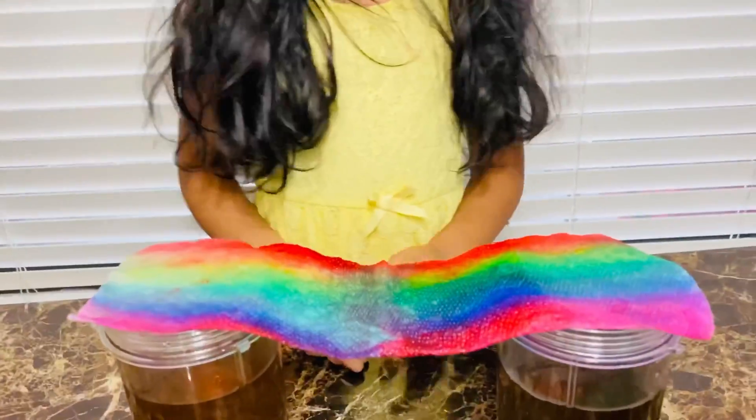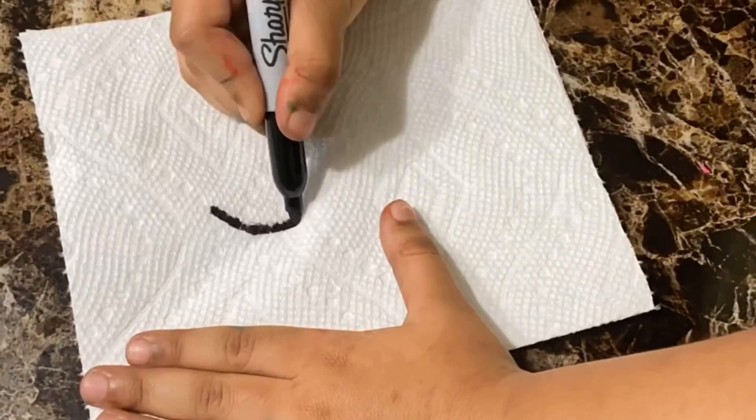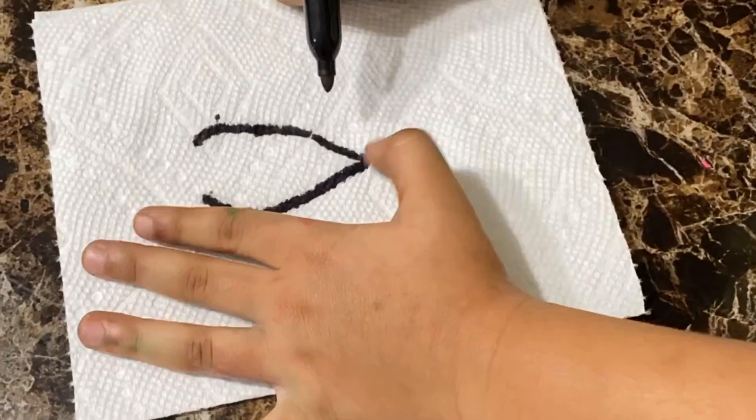Final product. Now these are the magical rainbow colors. Thank you.